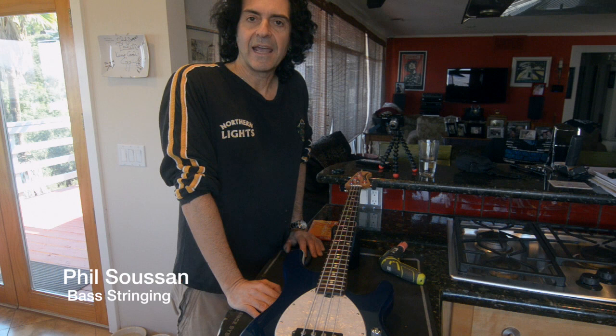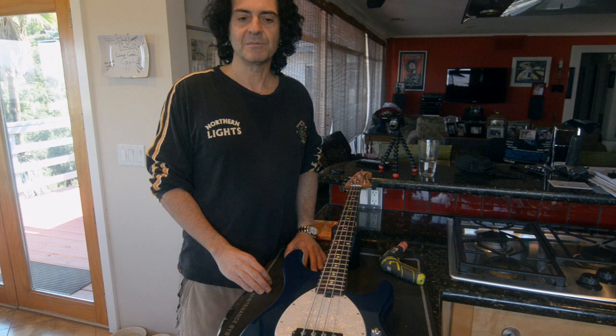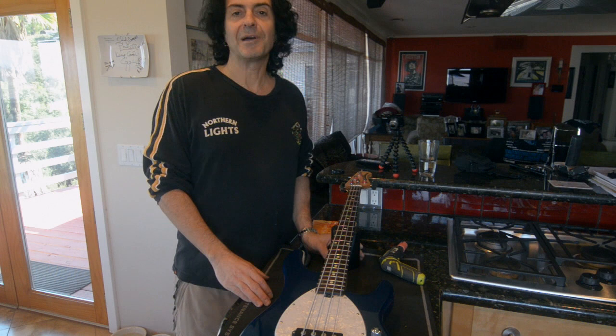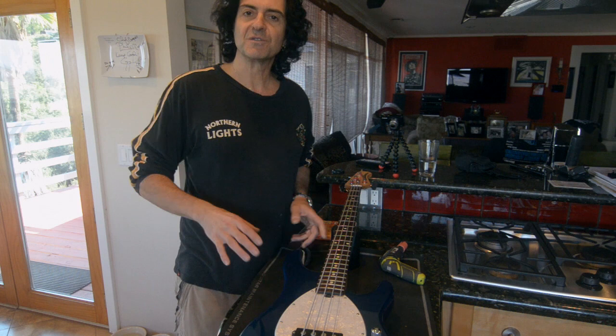Hi, I'm Phil Susson and I am going to be starting a series of videos of bass playing tips and tricks — things that I've learnt over the years and I've been asked about many times. I'm going to be doing a series of these videos, about one a week, and they are really going to be focused on all aspects of playing the bass.